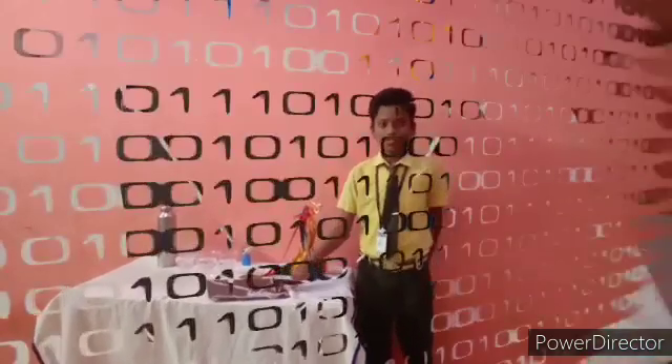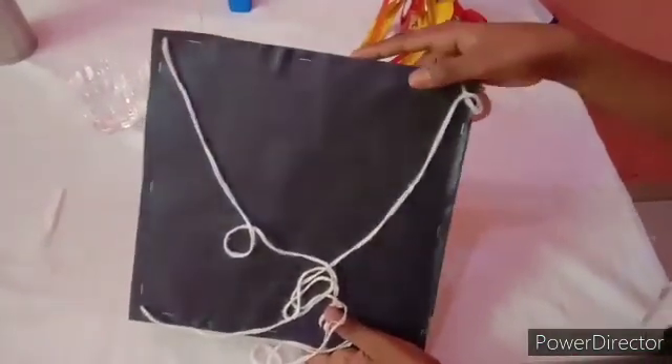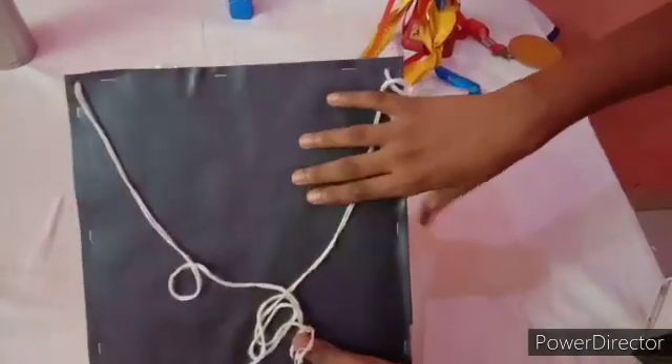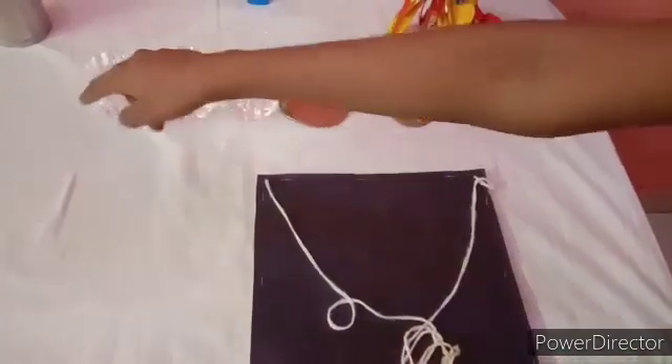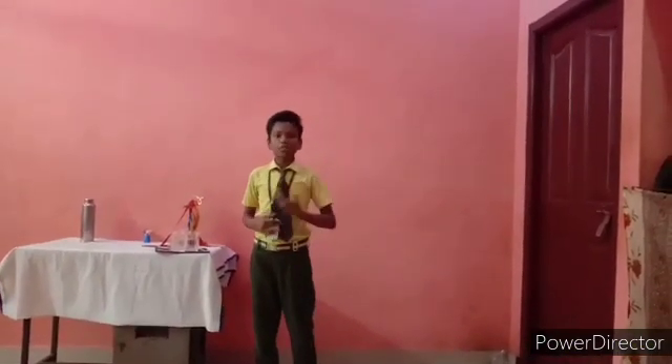So now, let's have an experiment with my centripetal force board. This is my centripetal force board. I am going to spin this centripetal force board along with three plastic glasses filled with equal amount of water. Does the water will fall out? I don't know because this is my first attempt.